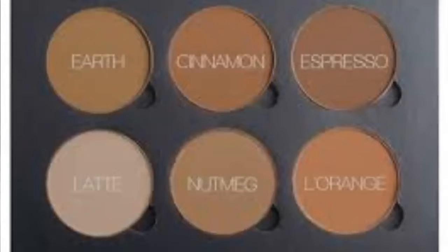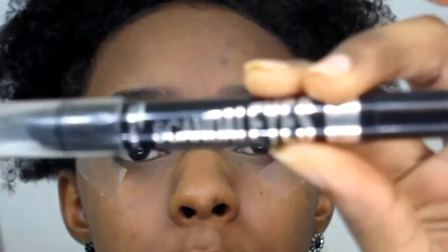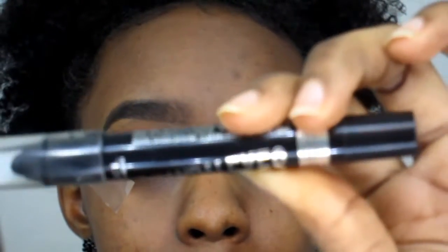Now I'm going back into my Anastasia Contour Kit Tan to Deep and using the color Espresso. Next I'm going to take the Rimmel London Scandalized Eyeshadow Stick in the color Black Male and apply that all over my lid.